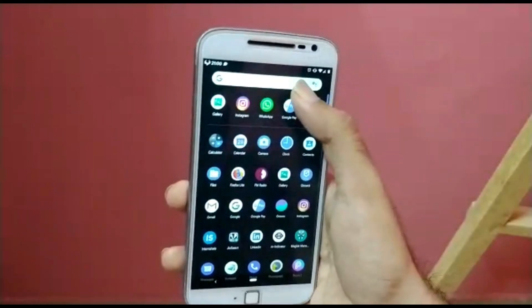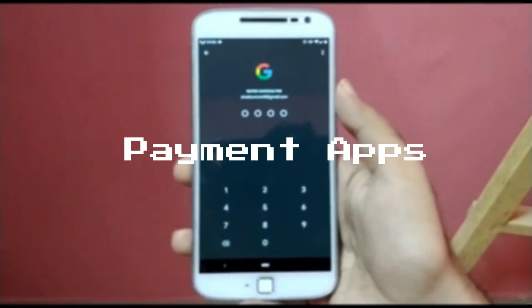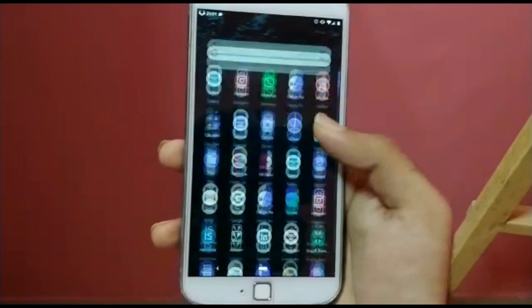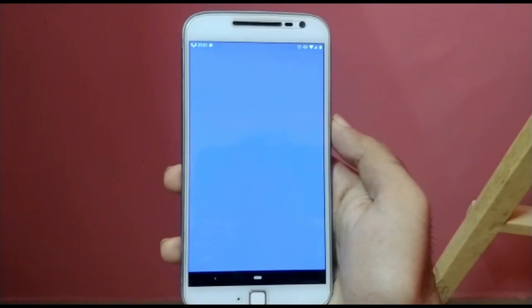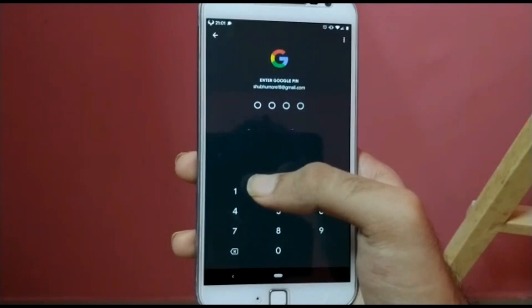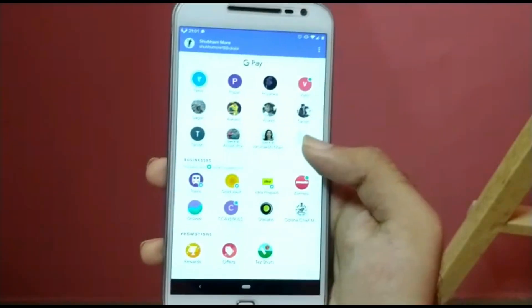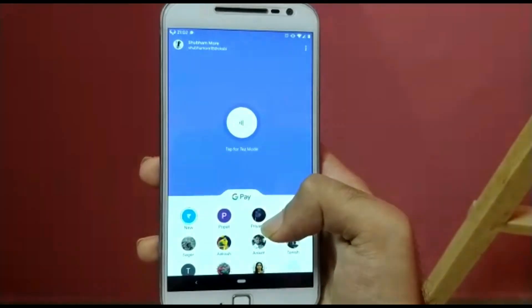Next is about payment applications. Yes, payment applications in this ROM work fine. As I mentioned in my earlier video, you have to flash the Magisk zip and root your ROM for this purpose. After rooting it, you can use payment applications without any issues. To get information on how to root using Magisk, you can see my previous video of AOSP Extended. After that, payment apps like Paytm, Google Pay, and everything else work fine.